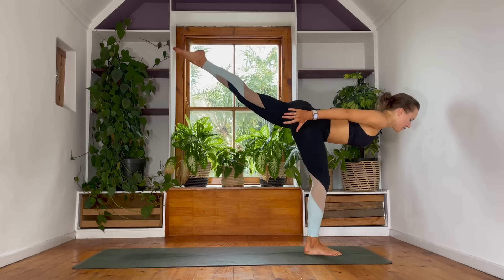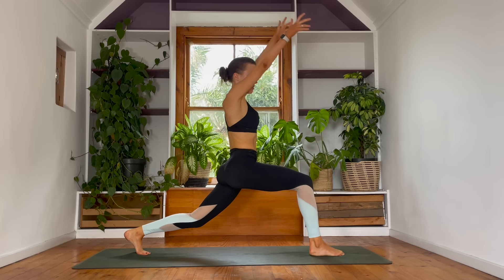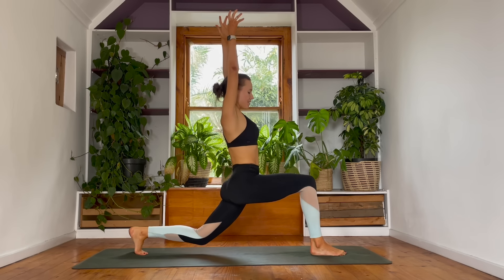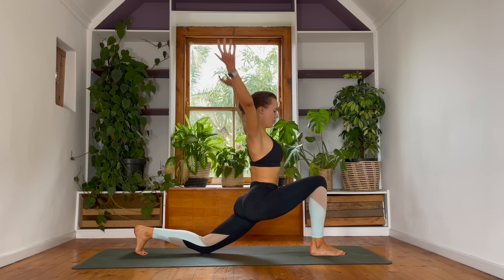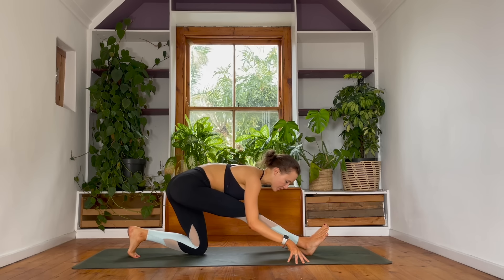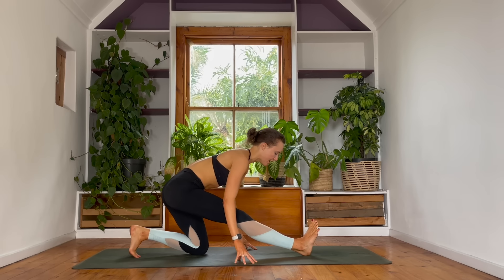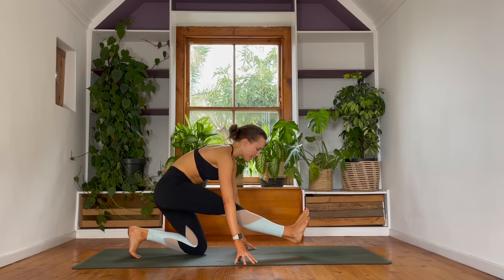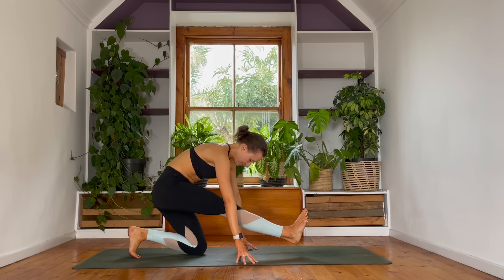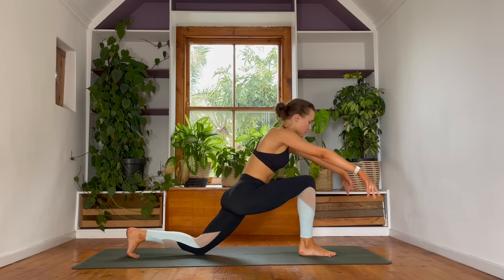Breathe in. Breathing out — high lunge. Left foot meets the floor, arms rise. Exhale — sink your left knee down to the floor. Half splits. You can keep your hands on either side of your right foot and explore straightening out through this front leg. Keep your hands on either side of this leg, and then we're going to try to lift this leg off the floor, even if it's just for a second. Hold and breathe. And lower the foot down to the floor. Lunge — reach the arms out in front of you.